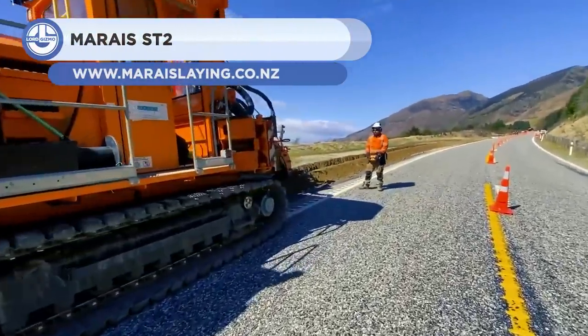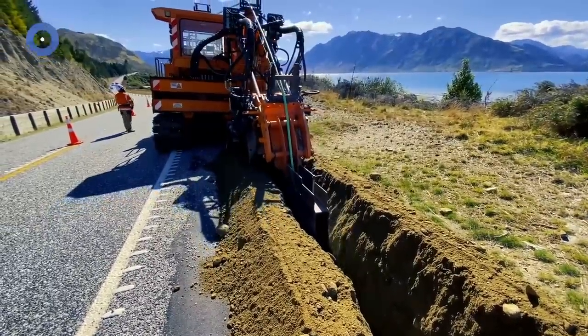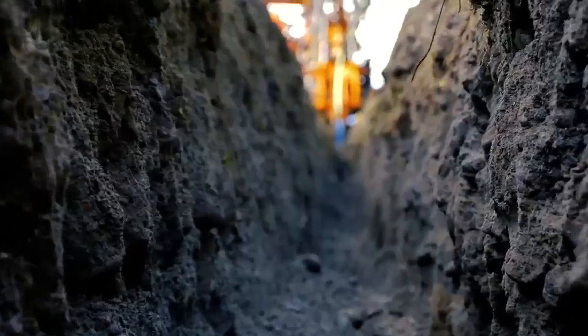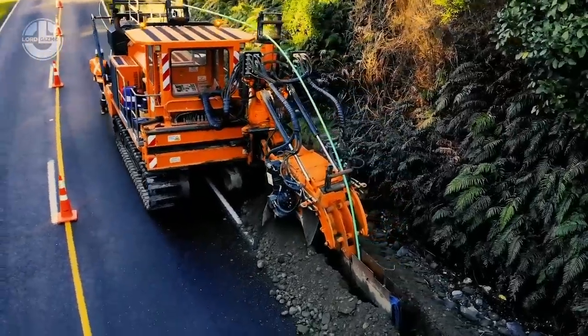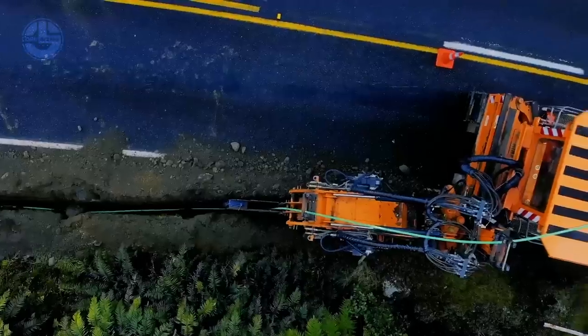Next, we have the Marais ST2. It's a wheel trencher made for the mechanical laying of networks, including telecom, electricity, drainage, water, and sanitation. The machine is perfect for rural environments and rocky grounds. Depending on the choice of model, the trenching wheel offers a cutting width of 180 to 520mm and a cutting depth of 1.4 to 1.8 meters.